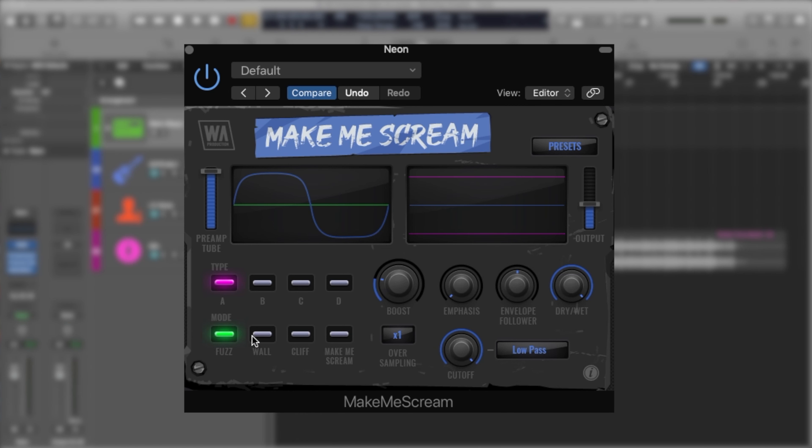As far as the modes go, we have Fast, Wall, Cliff, and Make Me Scream. Fast is the default mode. Wall is obviously a muffled sound — it dampens the high frequencies quite a bit. Cliff gives more high end, more top end. And Scream is really over-the-top distortion that can really mess up the sound.